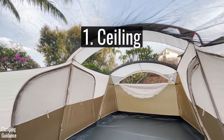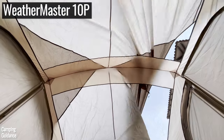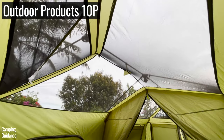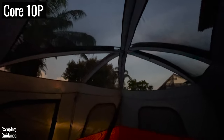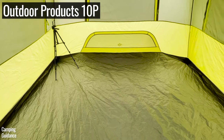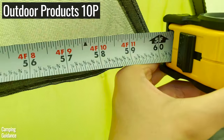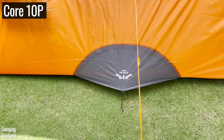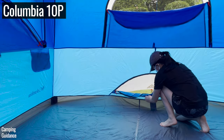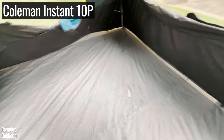For ventilation, I looked at ceiling mesh, vents, windows, and rainy day options. All six tents have a lot of ceiling mesh, so on a hot day you can take the rainfly off for more ventilation and even stargaze at night. For ground vents: the Outdoor Products has one extra-large vent measuring about 59 by 11 inches; the Core is the only tent with two vents, each about 32 by 9 inches; and the Columbia has one ground vent at 40 by 12 inches. The rest have no vents at all.